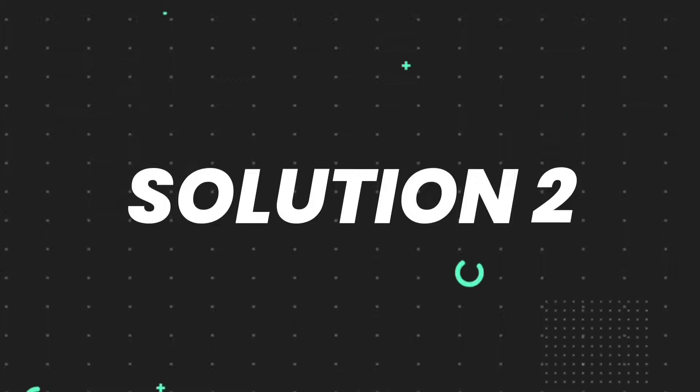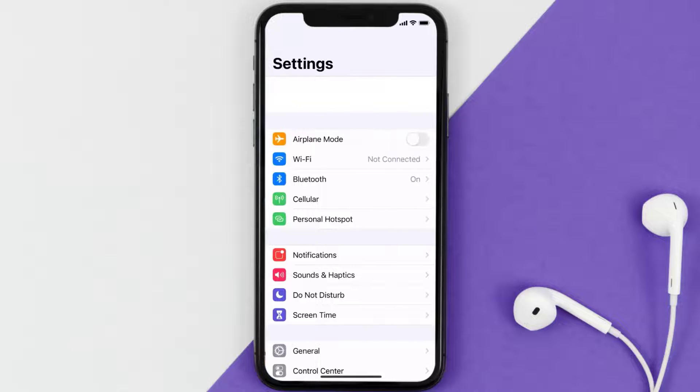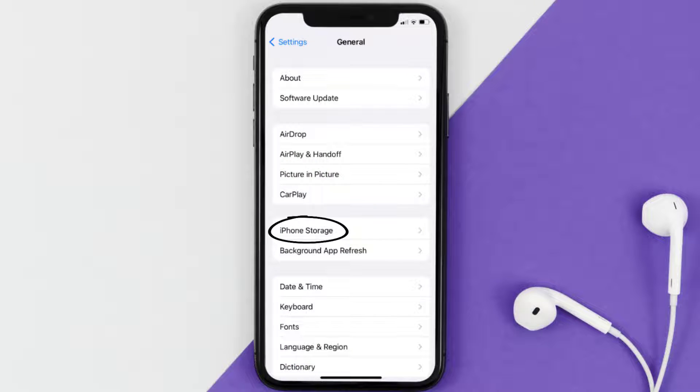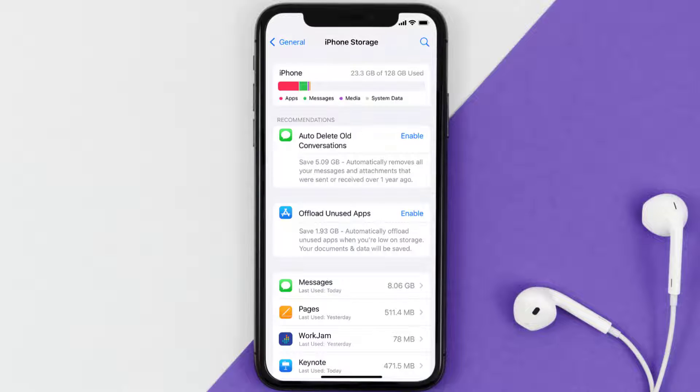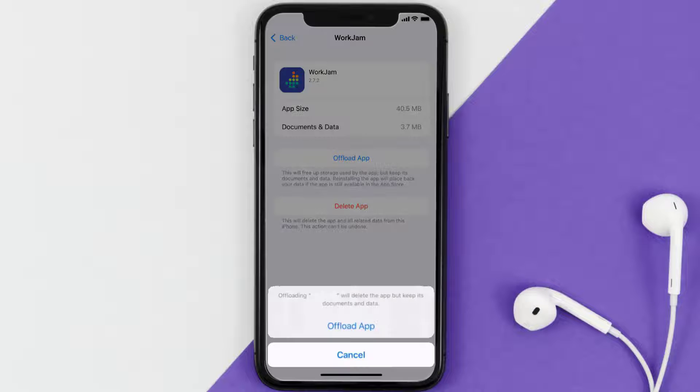But if you still encounter this issue, you need to clear the app cache. Go to your device settings, scroll all the way down to General and tap on it, then tap on iPhone Storage. From here, search for the WorkJam mobile app and tap on it.